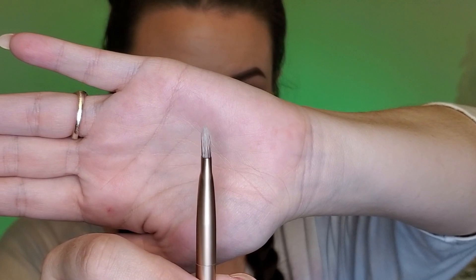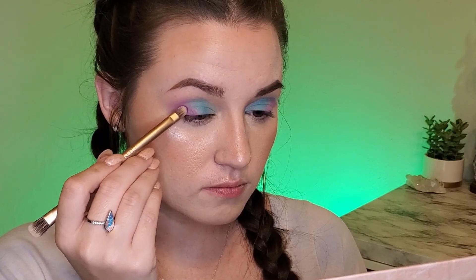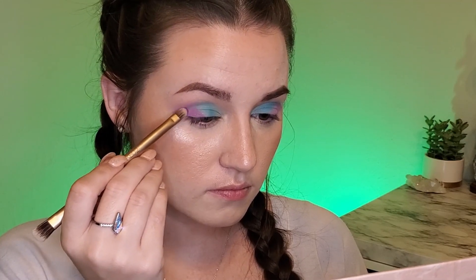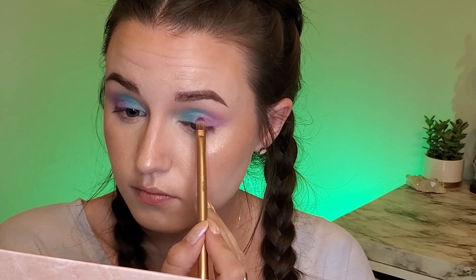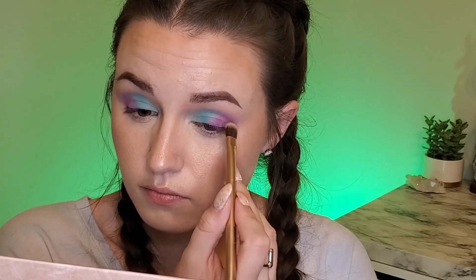Next, taking the flat packing brush from the Naked 2 palette and picking up shade number five, I'm very lightly just putting a little bit of this where the blue and the purple are meeting, again to give it some depth. Then flipping it and using the other side, and I think that's it for the upper lids.